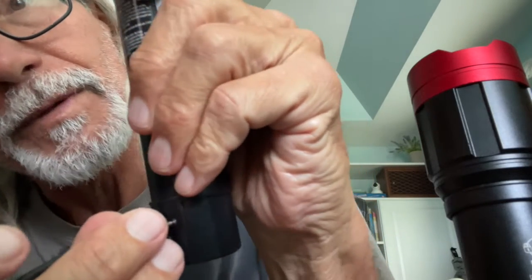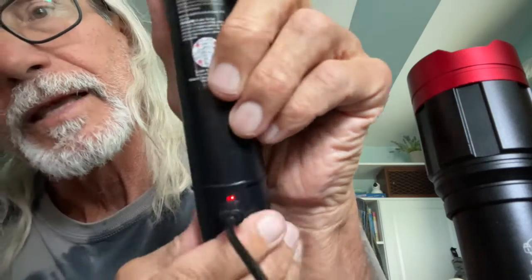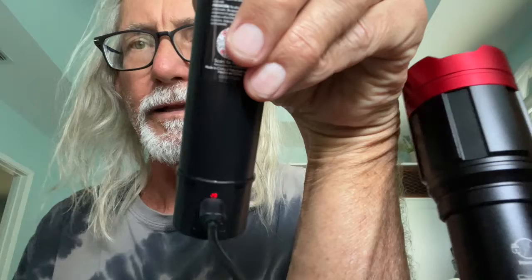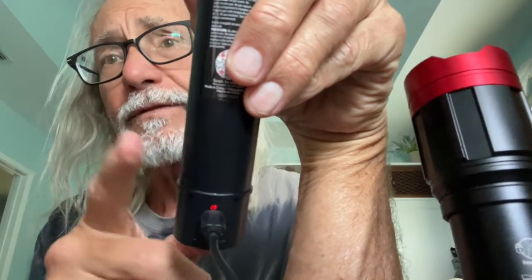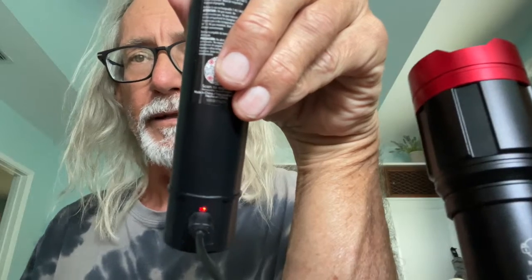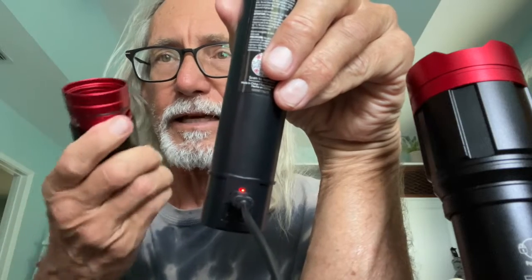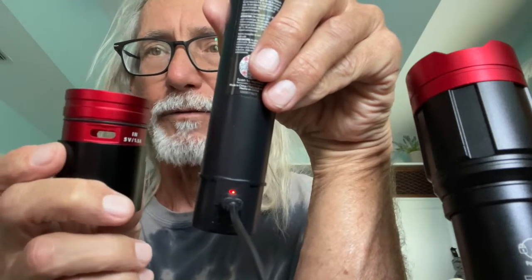Then we would just plug the USB-C in there and we should see a red light if it's not fully charged — and there it is, there's your red light. If we leave it, it's going to turn blue once charged. But what I'm going to show you in this video is how to reinsert the battery into the sleeve so that you get it on the right side.